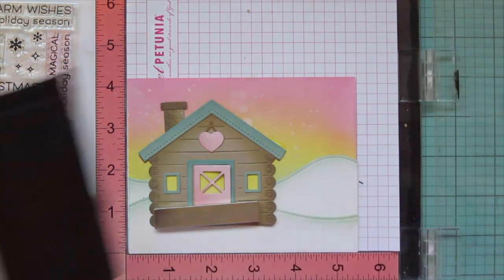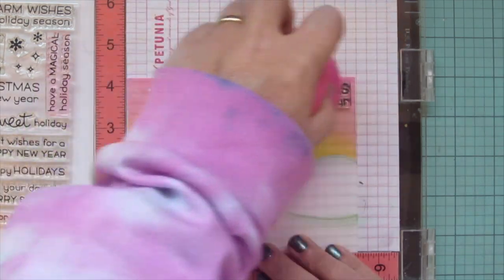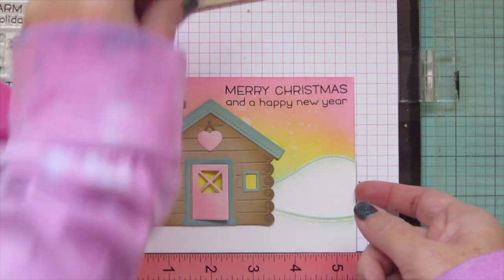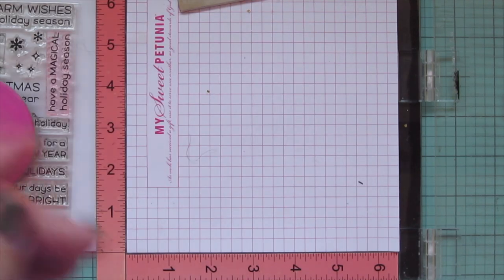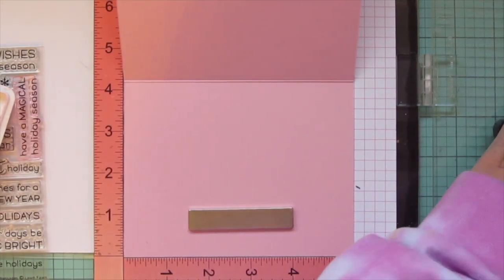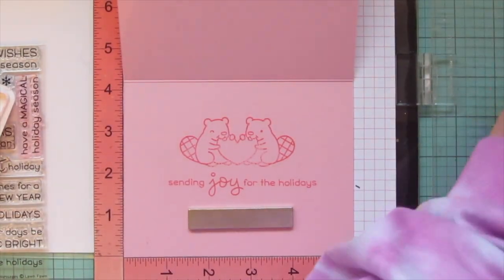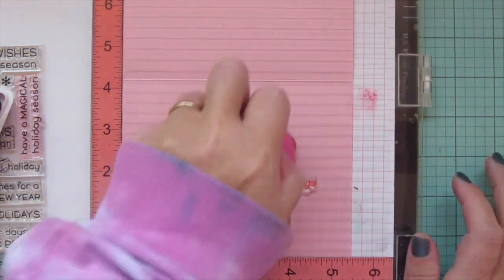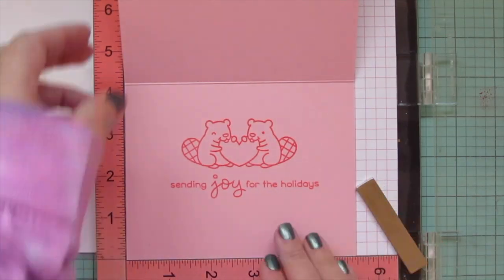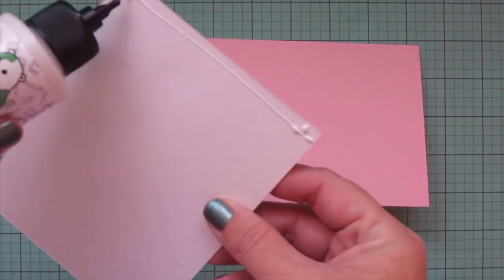Then I'll take that whole panel and pop it into my MISTI and stamp my sentiment — I'm using one from Merry Messages that says 'Merry Christmas and a Happy New Year.' I needed to have the cabin on there to make sure I'd get my spacing right for the sentiment, and it stamped out pretty well the first time. Then I'm going to pop in a card base, which is more ballet slippers cardstock, and stamp in Bubblegum ink — this time doing the little beaver couple with the heart. The sentiment is also from Merry Messages and says 'Sending Joy for the Holidays.'